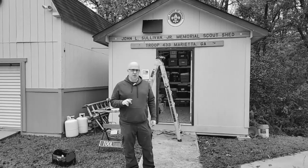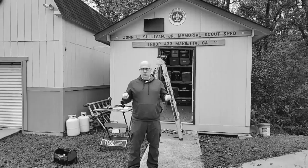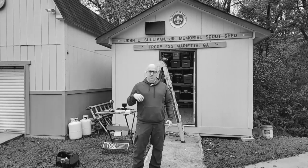Remember there are two different types of installations that this is designed for. This is a design where you can take one of those rectangles out of your garage door, pull it out, take the glass out, and put this in place. It's a really easy install. It's also designed for sheds.